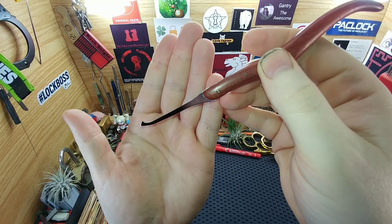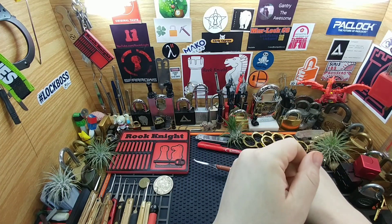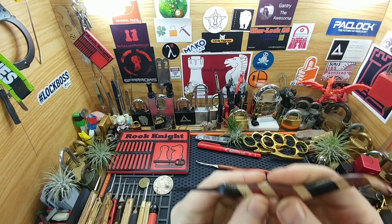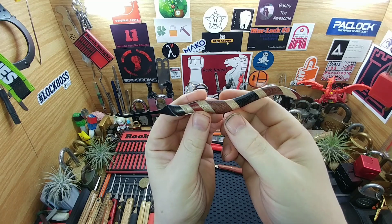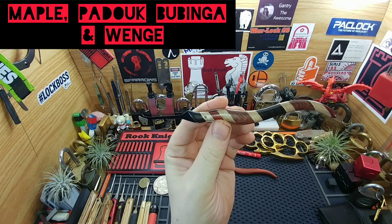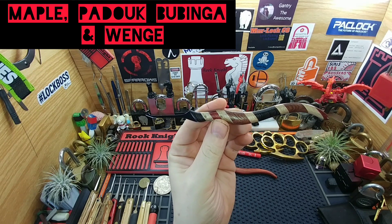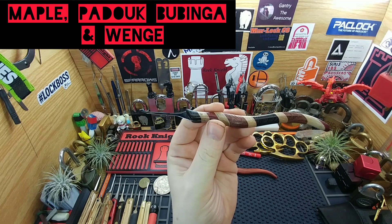Like I said, DeForest diamond — fits nice in the hand. I also have one more DeForest diamond that I made, but this one's a little bit different. This one has a little bit of everything in here — there's everything from maple to padauk, I'm not sure I pronounced that right, and bubinga as well.